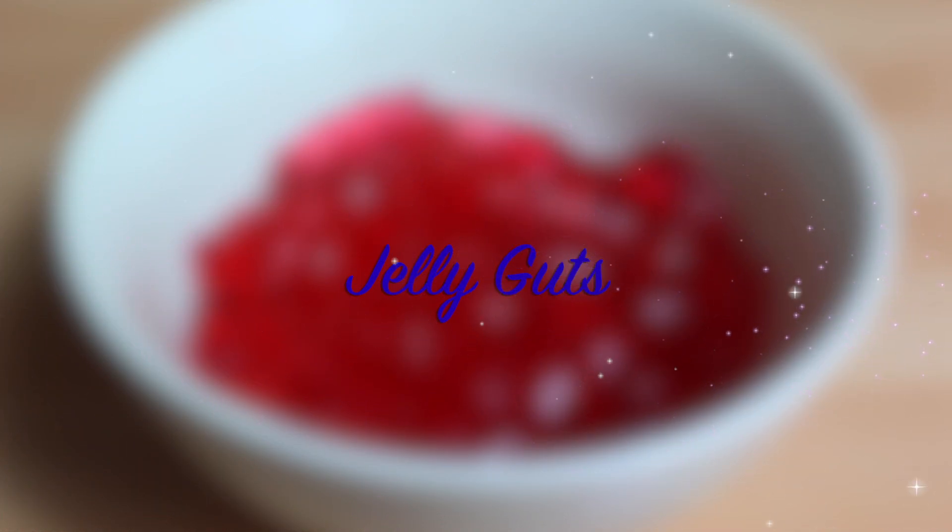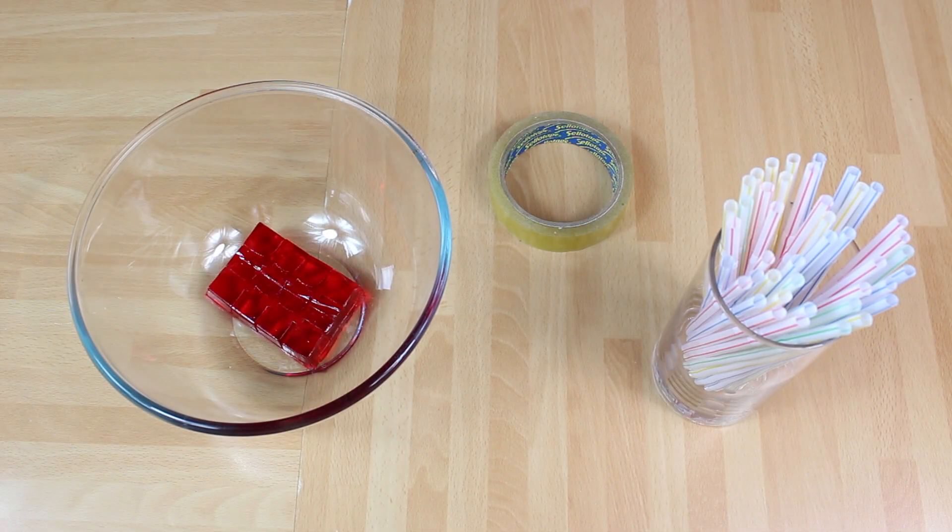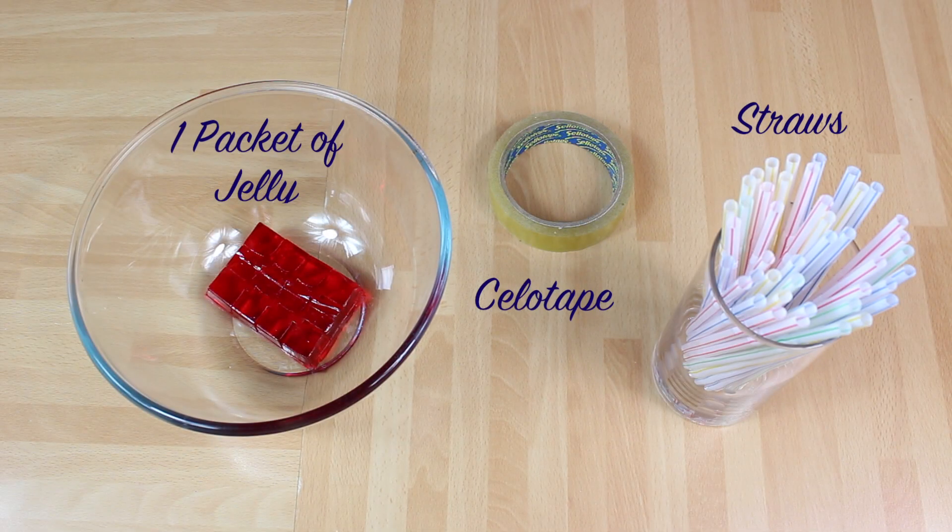So we have been making jelly guts. Thank you for watching Hoopla Kids recipes. If you have enjoyed the video, don't forget to give us a thumbs up. If you do have any questions, pop them in the comments box below and we will see you again soon. Thanks for watching!